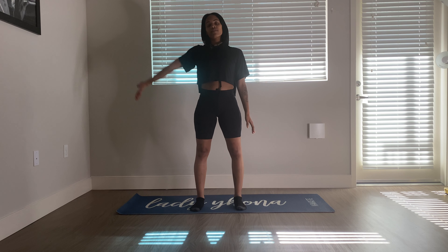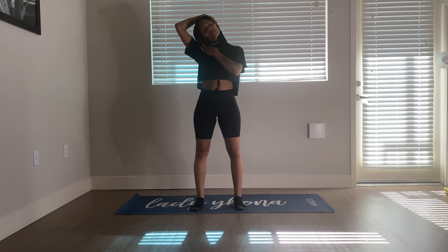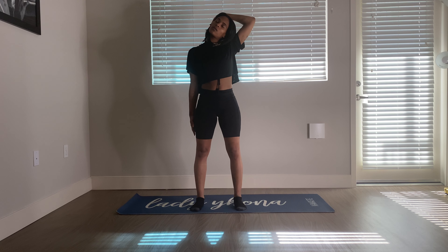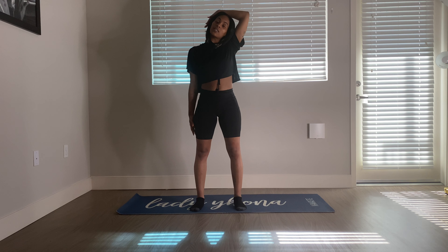Release the arms. Reach the left arm up and overhead to reach for that right ear, guiding the head over to the side. Be mindful to keep the shoulder relaxing down. Breathe. Today is just all about feeling good — deep stretch. Switching sides: right arm up to meet the left ear, slowly guiding it over to your right side. Breathe into any tight spaces. Release, come back to center.